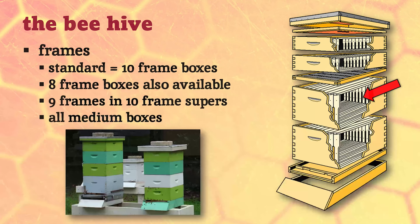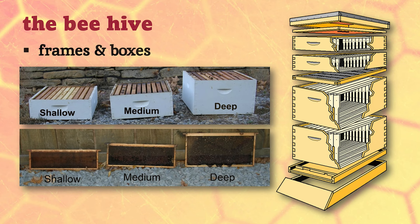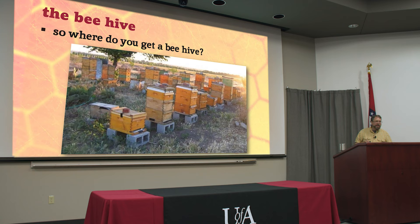Some beekeepers now use all-medium or all-shallow boxes, again because of weight. There's no real reason why you have to use any particular size box - the bees will utilize the space the way they want to. If you can't do heavy lifting, there's nothing wrong with using shallower boxes. The disadvantage is you wind up dealing with a lot more frames to keep track of, but the advantage is everything is one size - one size fits all for boxes, frames, and foundation.